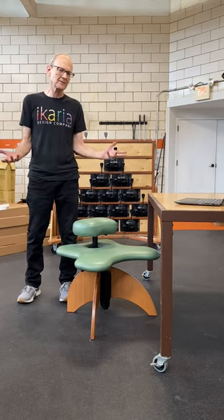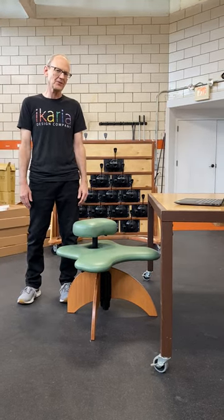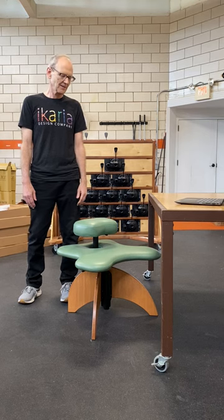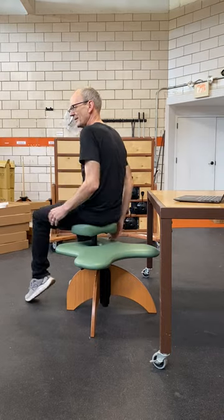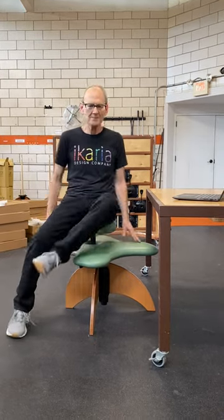Hi, here's a demo of some of the many postures you can use on your sole seat. The easiest way to get on a sole seat is to back up to it like it's a ball chair and then spin forward.